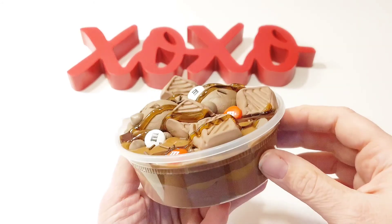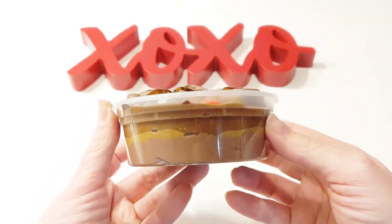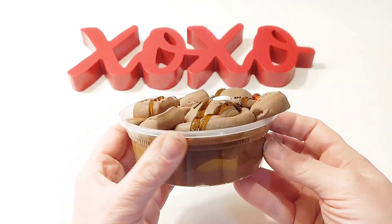Hey everyone! Today we're making a chocolate chocolate chocolate slime for Valentine's Day. We hope you stick around to the end of the video to see how it all comes together.